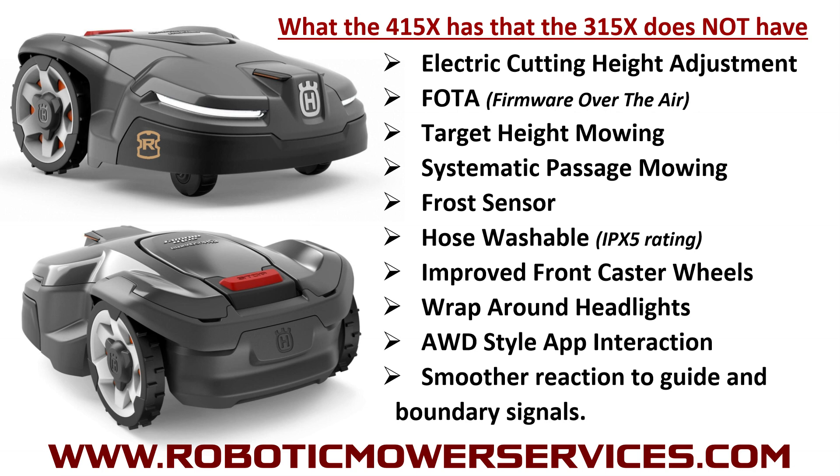Systematic passage mowing means that when the mower gets into a narrow corridor, it's not going to bounce around and waste time getting stuck — it's going to recognize where it is and take a more systematic approach to navigating and mowing through that area. The frost sensor is a big one: when the mower goes out and senses frost on the ground or the potential for frost, it will return to the charging station to avoid damaging the grass. It also eliminates situations where the mower would go out in very cold conditions, drain the batteries, and potentially free-roll — this feature helps with that issue considerably.